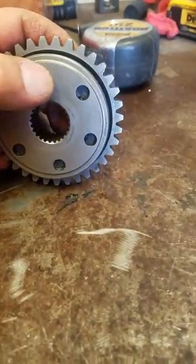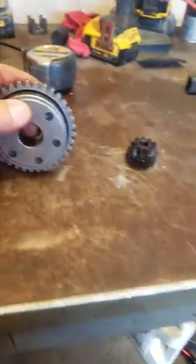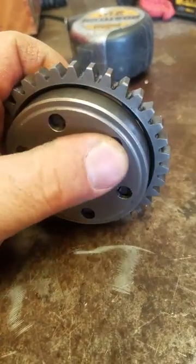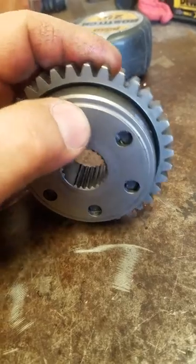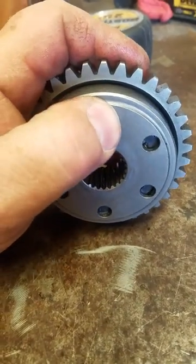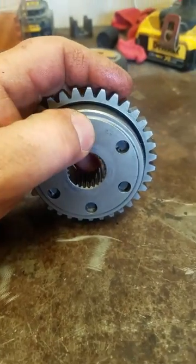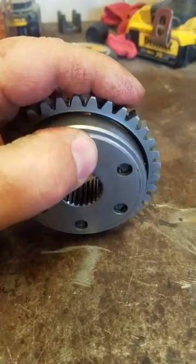I found some stuff on YouTube where people were saying that if this catches every time, then that means it's good. Well, as you can tell, I'm trying to push this and it's catching, but when I had it on the bike, it would not catch. It would just sit there and spin.